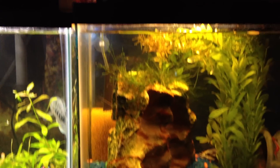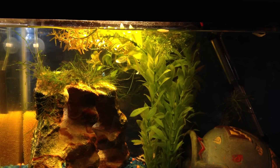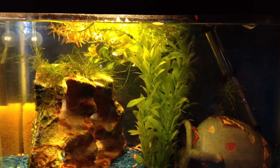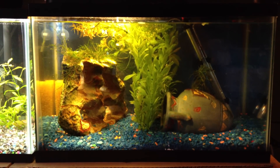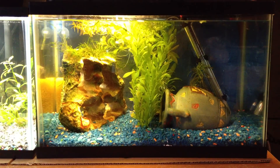They kind of like each other. I don't have much surface movement — almost none, only a little bit on the left side. I think I could have put them together in the same tank from the beginning.